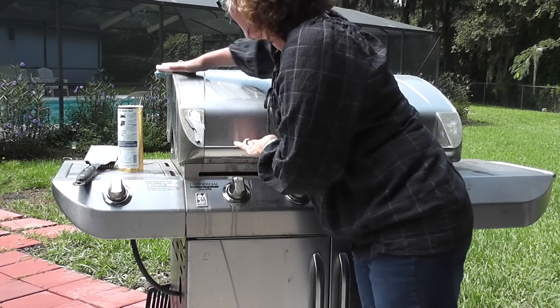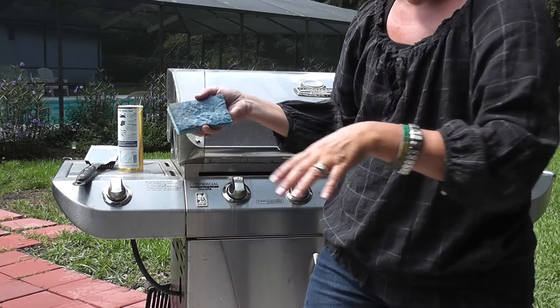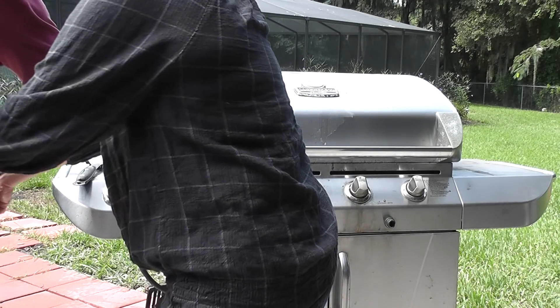I'm going to rinse it, get this side, and show you the difference that just this simple powder and just a minute of rubbing has gotten the grill clean.